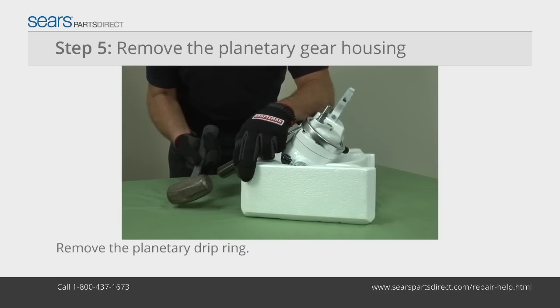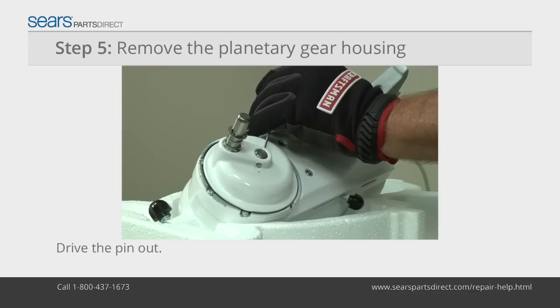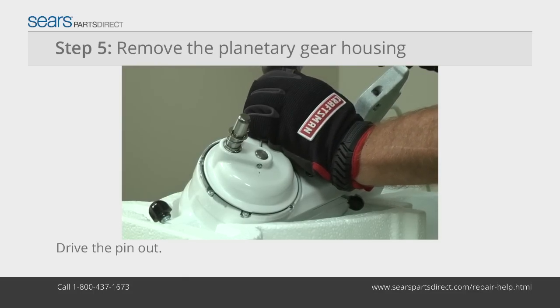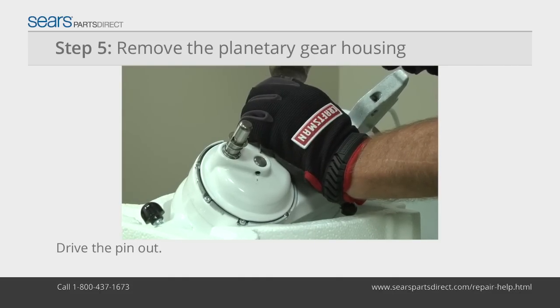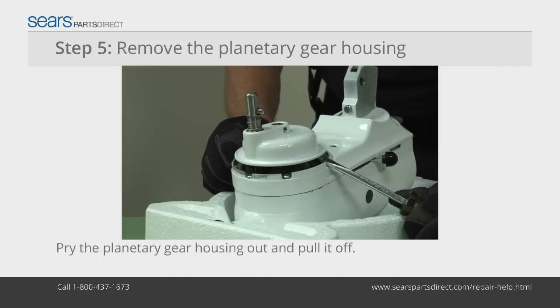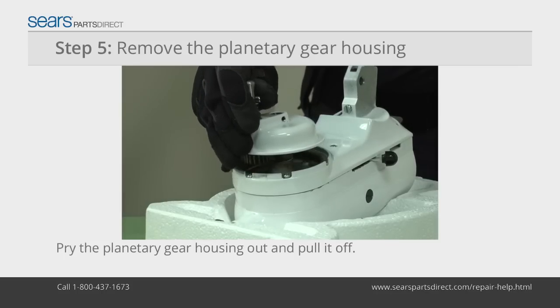Gently tap out and remove the planetary drip ring. Using a 5/32-inch drift punch and hammer, drive out the pin that holds the planetary gear housing to the vertical center shaft. Use two slot screwdrivers to pry off the planetary gear housing.